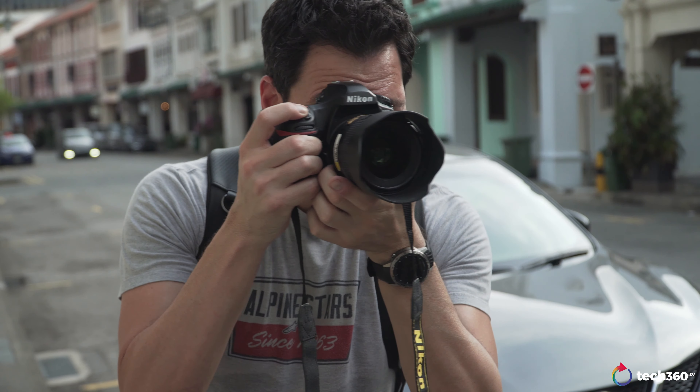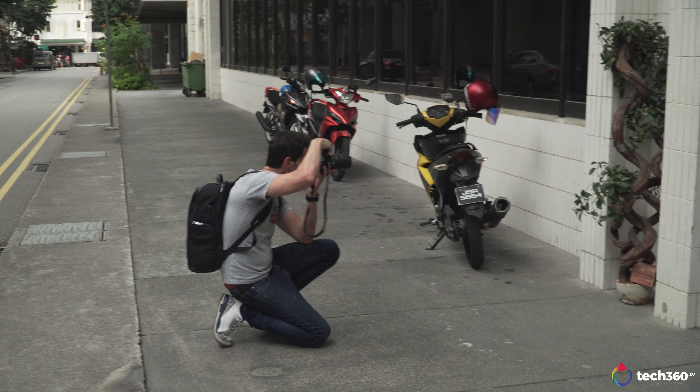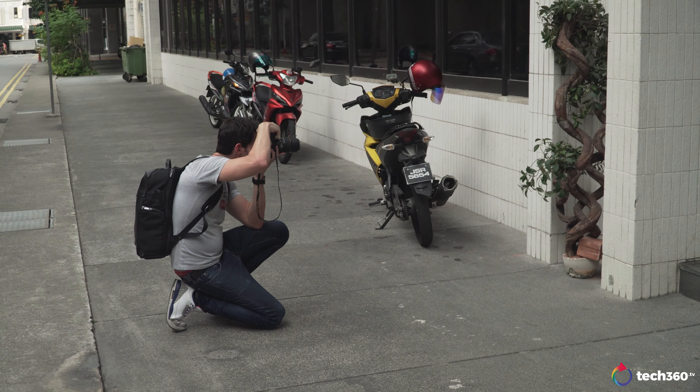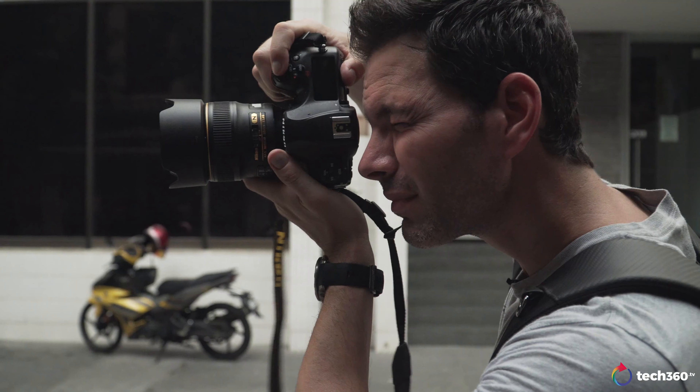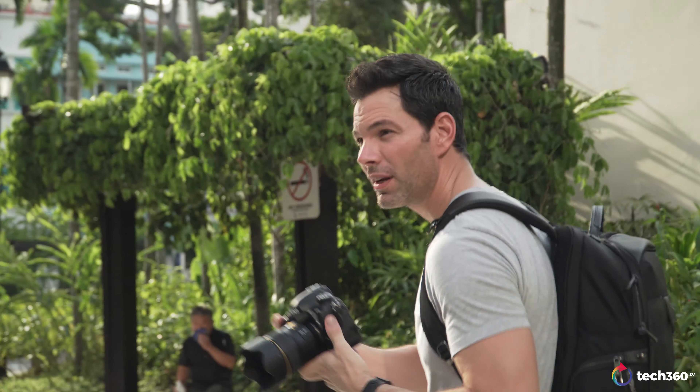If you're one of those people that needs to have a Nikkor lens with your Nikon and won't consider a third-party lens, the Nikkor is very good. But at 1.4, look for the softer images and chromatic aberration — once you stop down it does get sharper, more contrast to it. I would say that lens performs better at f/2 to f/2.8 versus the Tamron at 1.4.